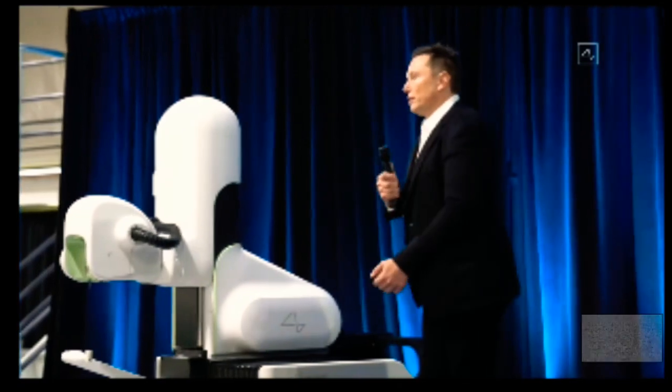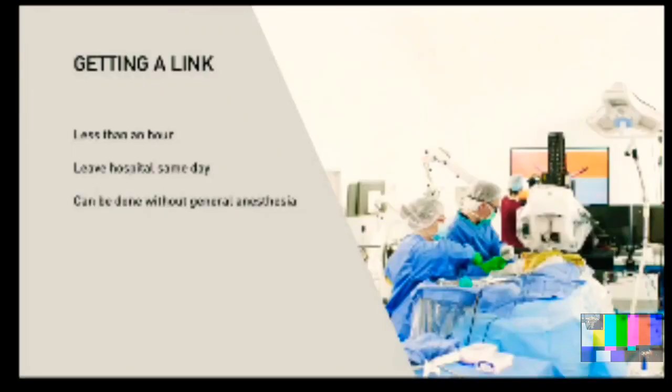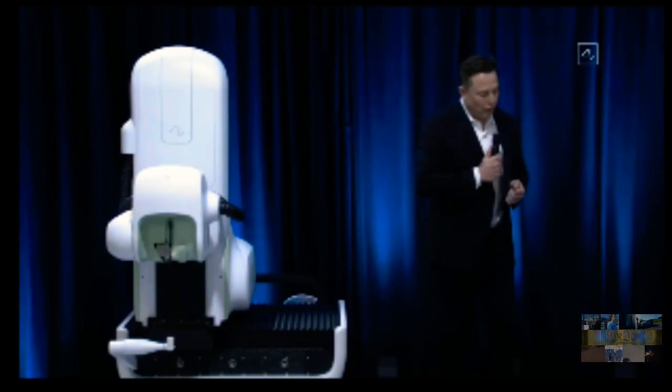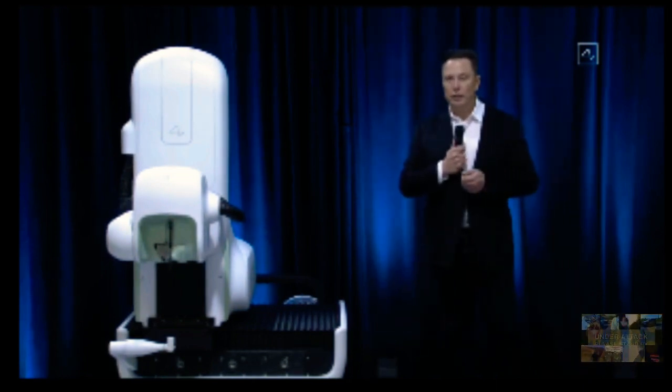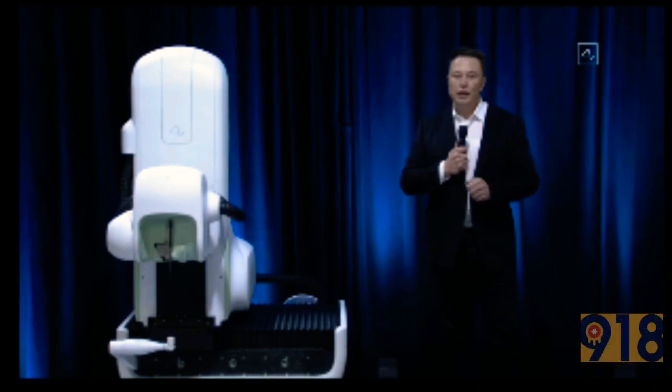In terms of getting a link, you need to have a great device, and you also need to have a great robot that puts in the electrodes and does the surgery. You want the surgery to be as automated as possible, and the only way you can achieve the level of precision that's needed is with an advanced robot. We're looking for great people who can help develop both the device and the robot, and we feel confident about getting the link procedure — the installation of a link — done in under an hour.